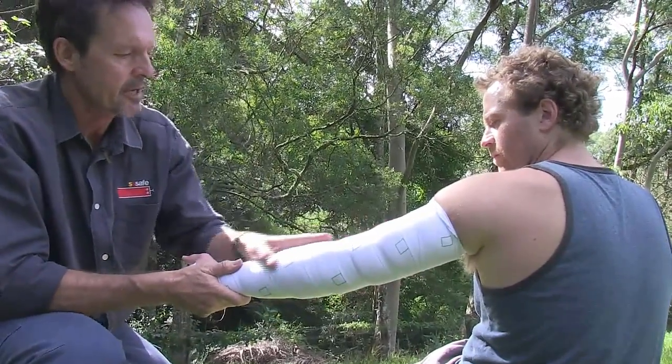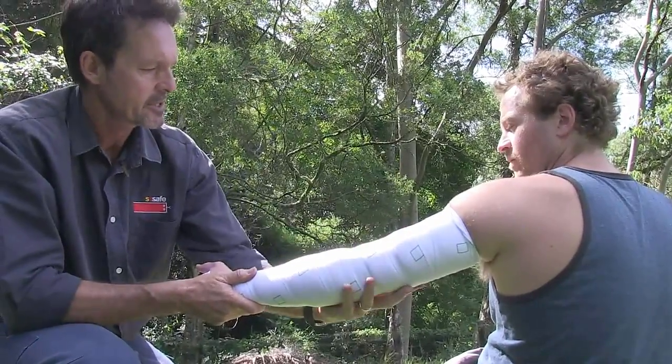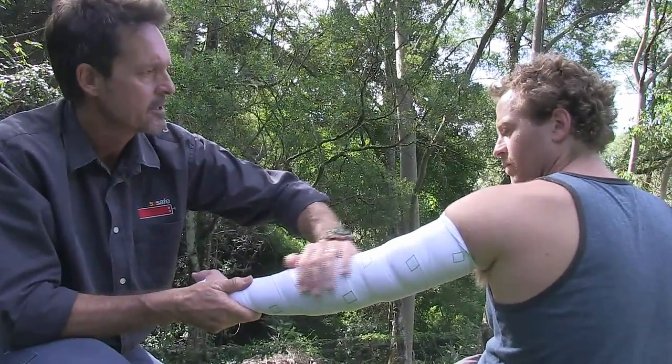What's really critical now that we've put the bandage on is that we don't allow the victim to move around. You need to keep the patient as still as possible, because the lymphatic vessels are stimulated by muscle contraction.